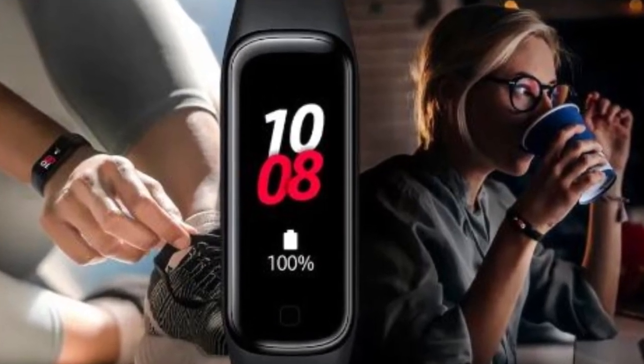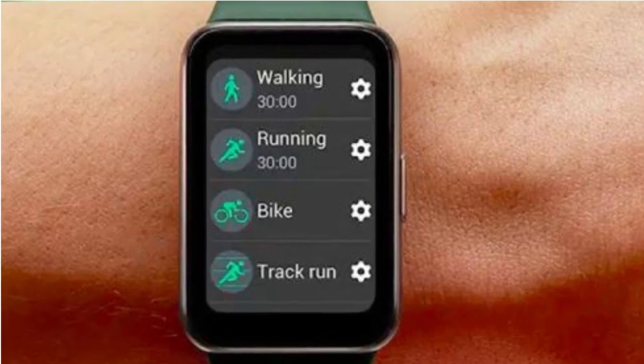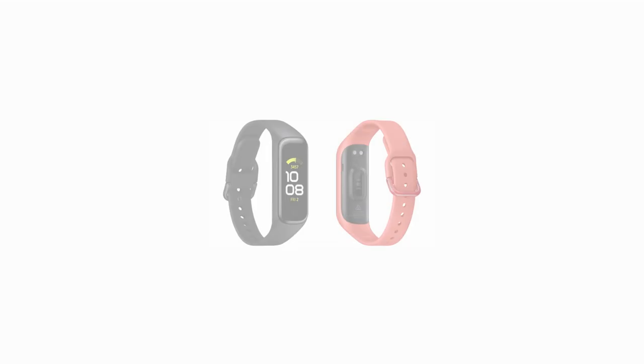Express yourself with over 100 different watch faces or slap on your favorite photos as a backdrop. Mix and match with a variety of watch bands and choose from three stylish color options: gray, silver, and pink gold.